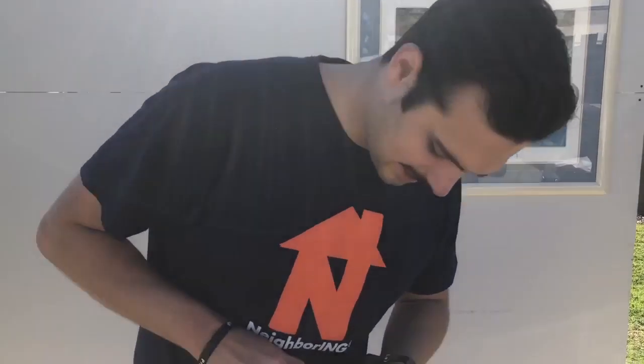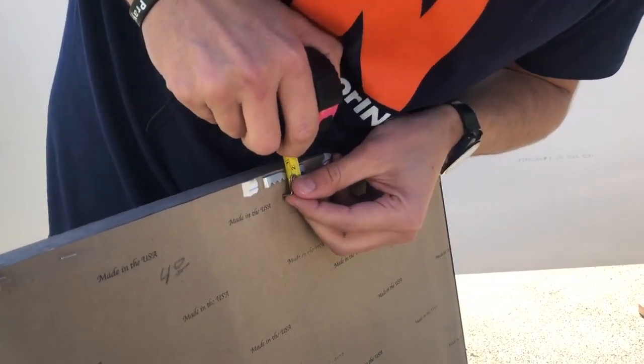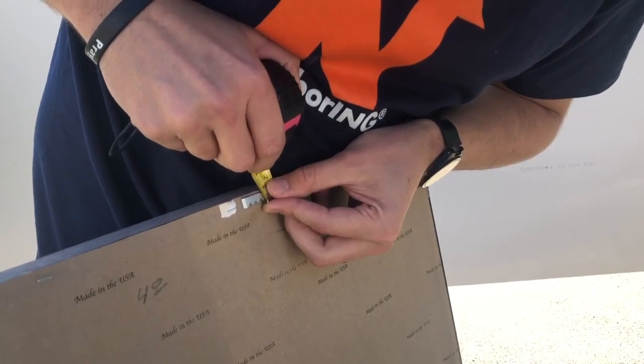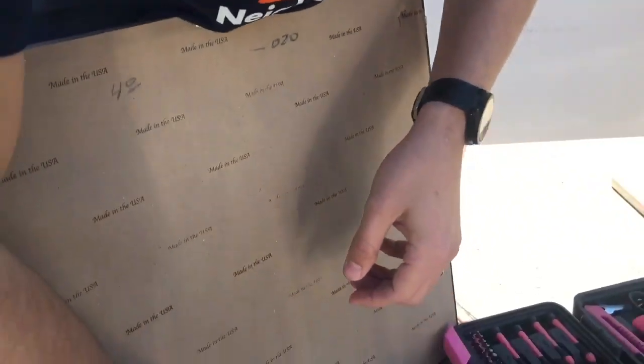All right, so the way that I do this is that you take your tape measure here, and to get an accurate reading, you want to either just push it down from your teeth of where it's going to be, and you see it's just under a half inch here, so you take that half inch.